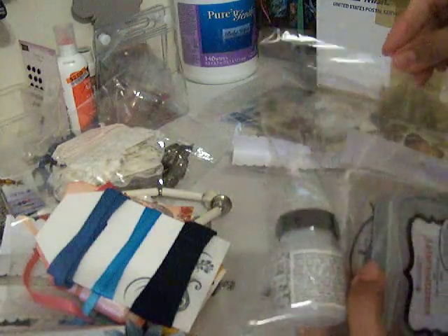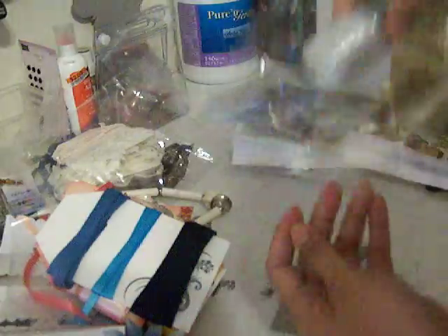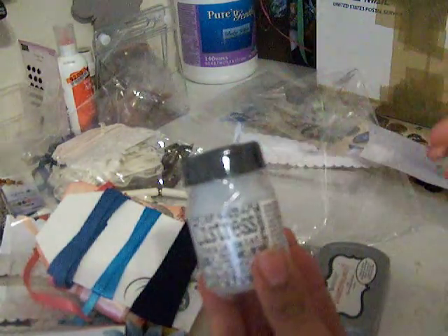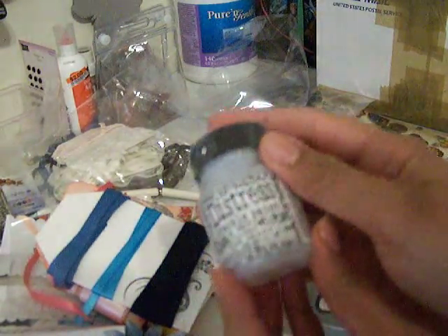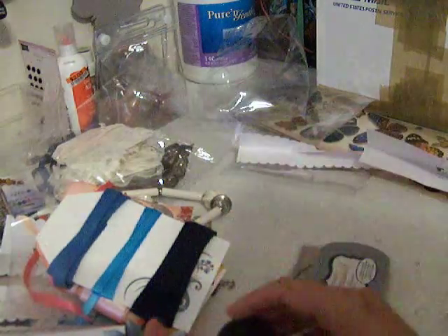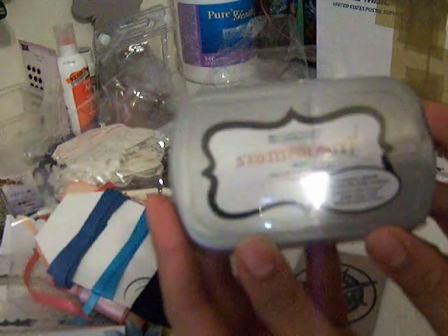She got me a crackle paint — the rock candy crackle paint — and I told her that I didn't have this and I wanted to give it a try, so she got me one. Thank you! And it's an ink pad — I think it's black.